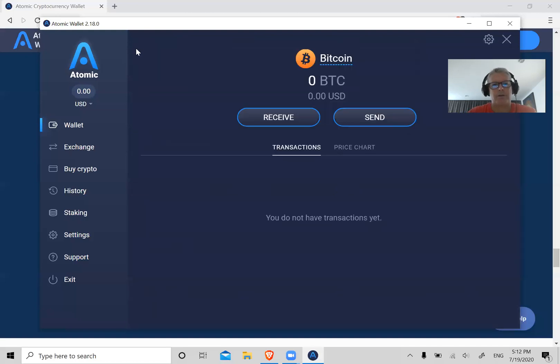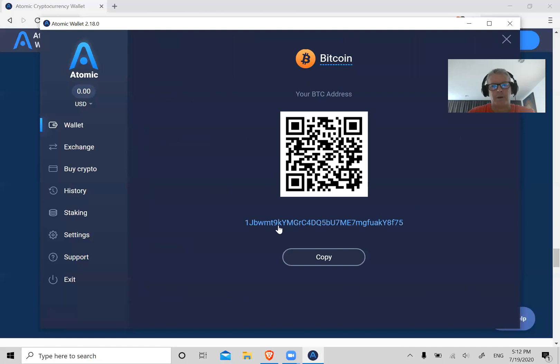What you do is click on Bitcoin and then click on Receive. This is going to show your public address. Your address will be unique to you — it'll be different than what you see here. You can share your public address with anybody; there's no danger of your funds being stolen from sharing it. Click Copy.